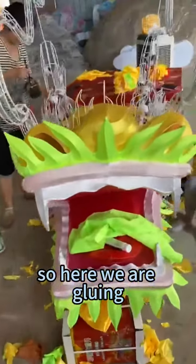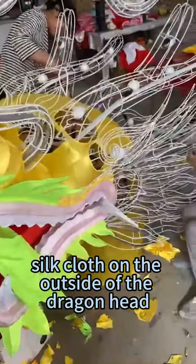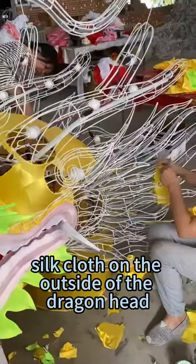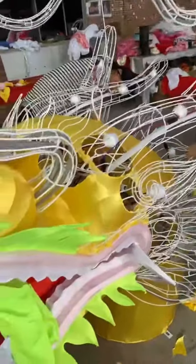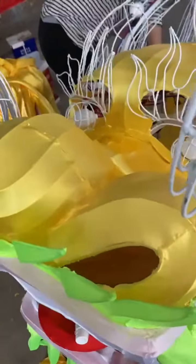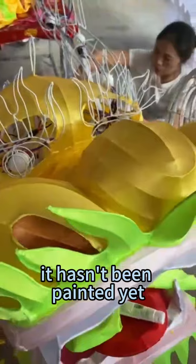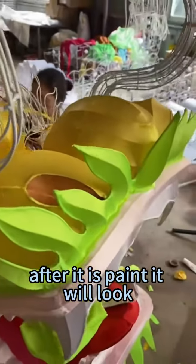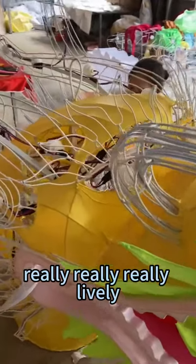Here we are gluing silk cloth on the outside of the dragon head. Look at this — this is just a silk cloth. It hasn't been painted yet. After it is painted, it will look really, really lively.